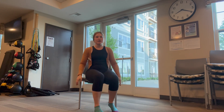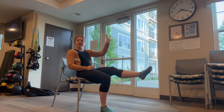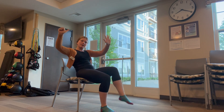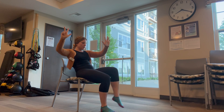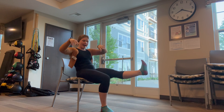Let's do our leg extensions when you're ready. Kick it out and up for one, two, three, four, five. Halfway, six, seven, eight, nine. Hold ten. One, two, three, four, and five.